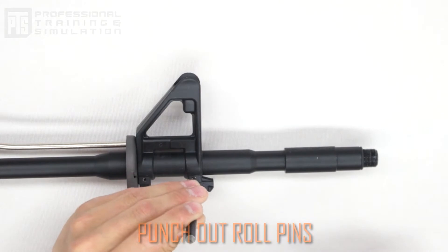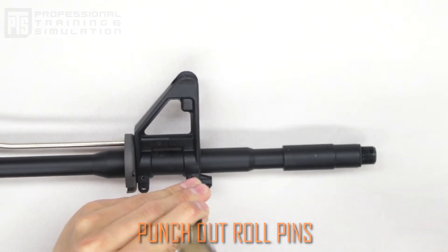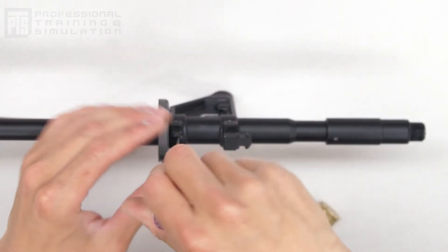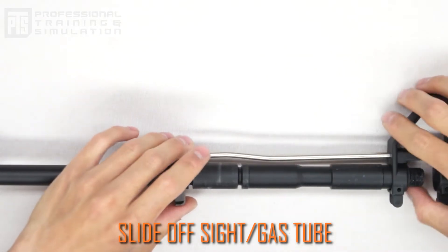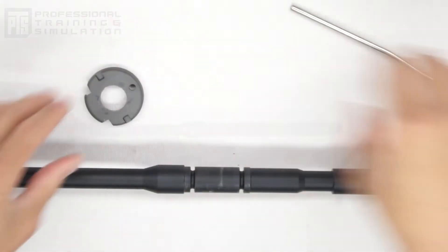You're also going to want to punch out the pins on the front sight post. Sometimes you'll also have a set screw on the base of the front sight post — if there is one, go ahead and remove it, as this will allow you to remove that entire assembly. At this point the entire assembly should slide off without a problem, leaving you with a clean profile of the outer barrel and the rifle.